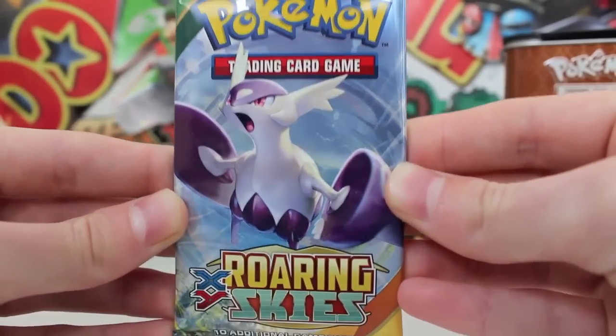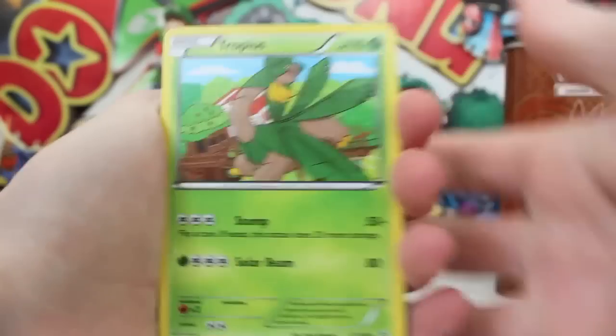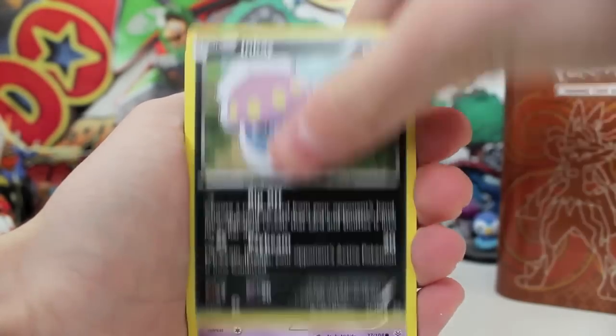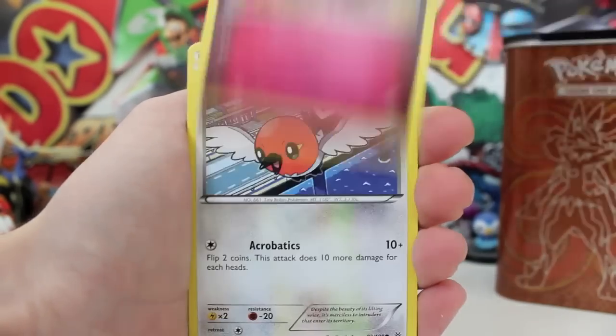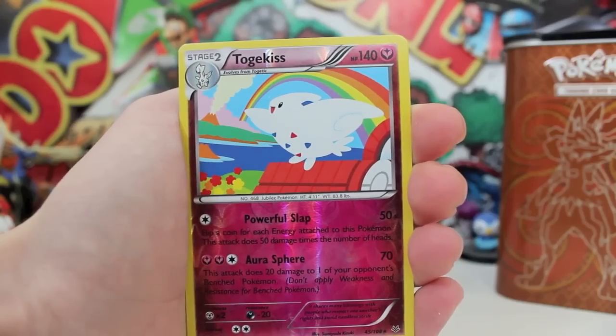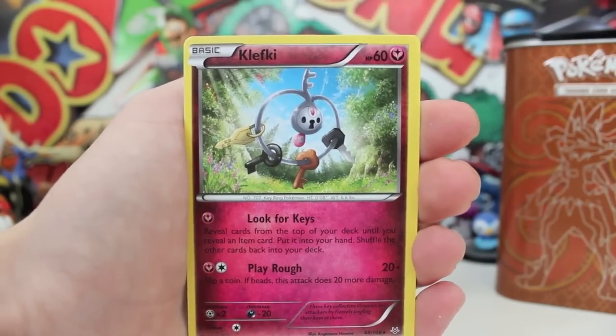We'll get the final boost pack out — the Mega Rayquaza pack from Roaring Skies. What do you guys reckon, can we pull a Thunderous EX or just a normal EX? The codes are on the wrong side again. We believe in the Pokemon praying gods! We get a Natu, a Togepi, a Fletchling flying over the bike path, a reverse Togekiss, and the final card is going to be a regular rare Klefki — wah wah wah. But that is all good in the hood, because check out this absolutely amazing pull — we get a Rayquaza EX, looking like an absolute baller!